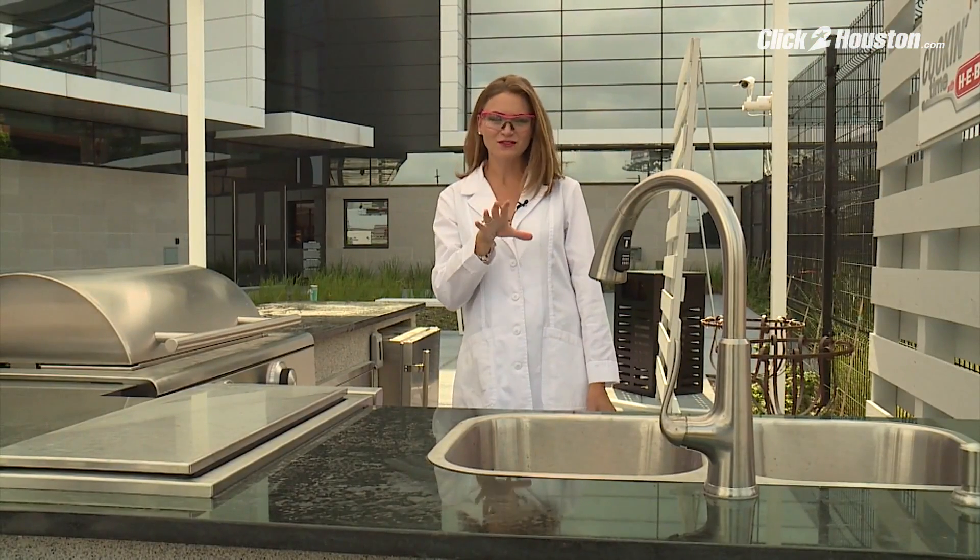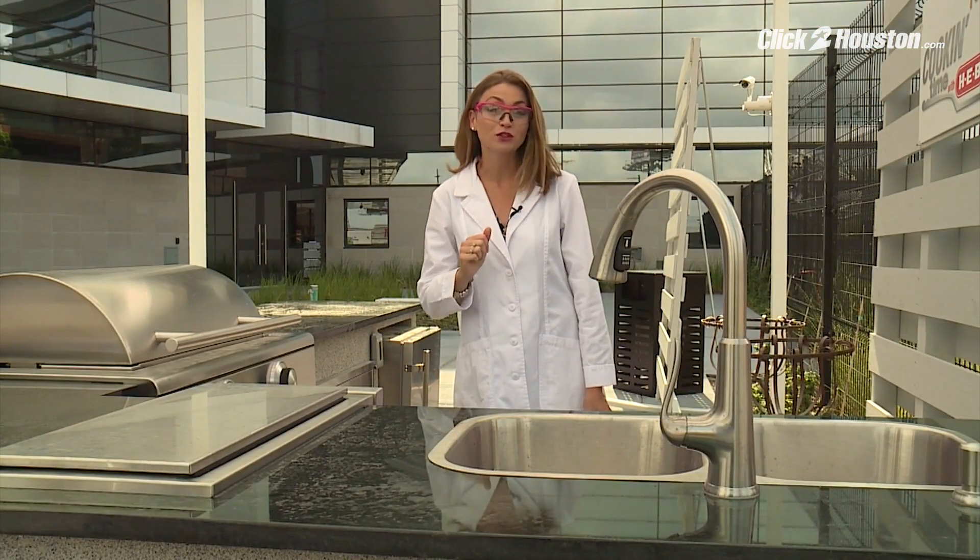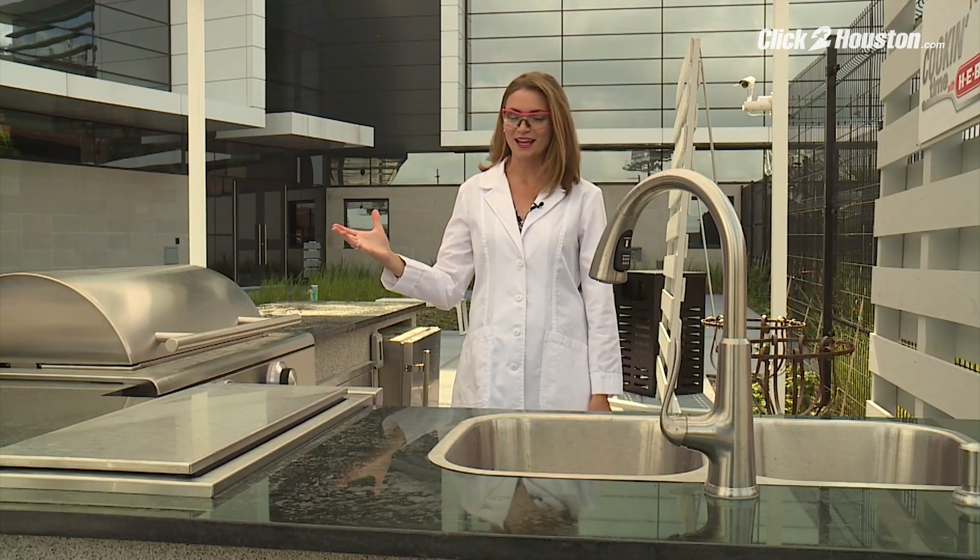Welcome to Brita's Weather Lab. With the magic of science, I'm going to show you how to throw a bucket of water over your head and not get wet.